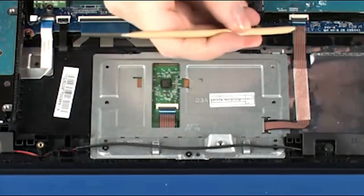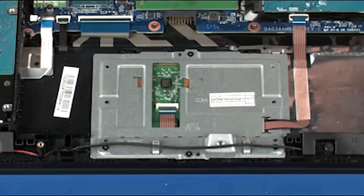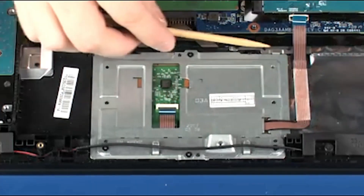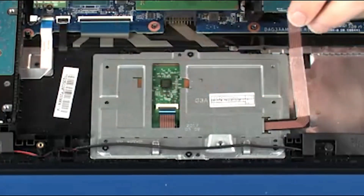Using minimal force, lift the locking bar up on the touchpad button board ZIF connector and disconnect the touchpad board ribbon cable from the system board. Remove the touchpad button board ribbon cable from the adhesive that secures it to the top cover.